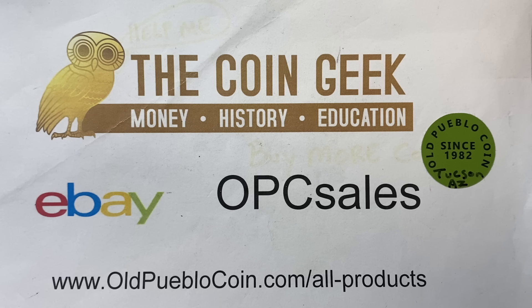Hey guys, it's Ben the Coin Geek at Old Pueblo Coin, and thanks for finding us here. For those of you who are new, we talk a lot about coins, coin collecting, and just the fun of the hobby.